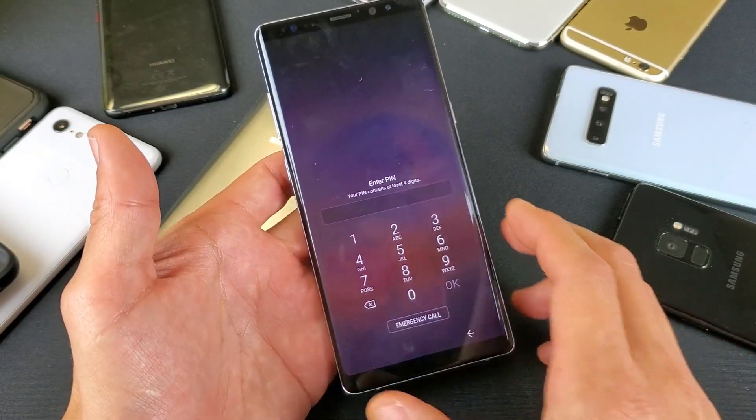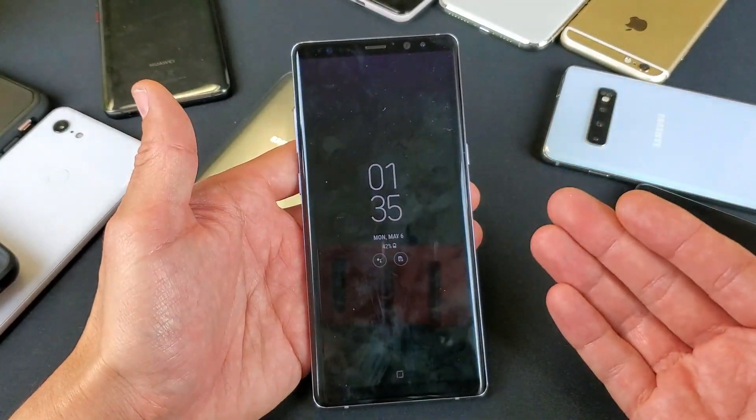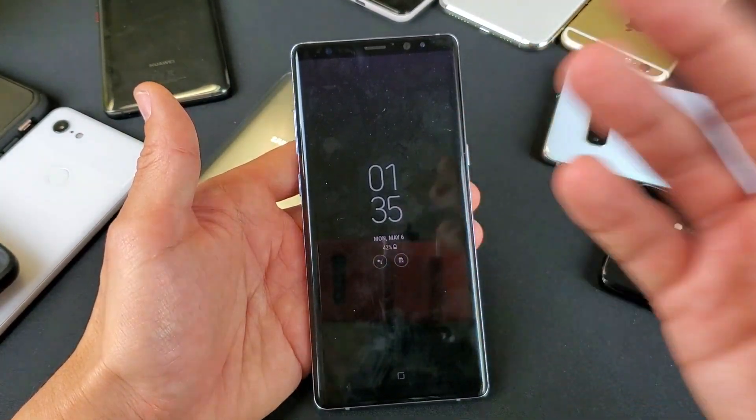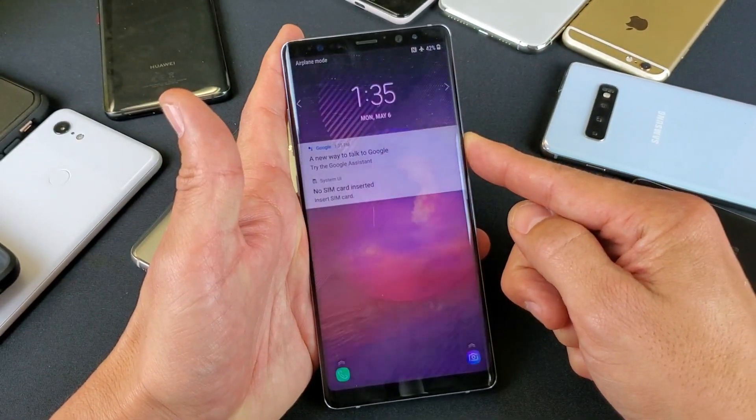What is going on guys? So you have a Samsung Galaxy Note 8 or Note 9 and you want to do a factory reset. However, you're not able to do a factory reset because first of all, you need to shut your phone off and basically you forgot your password.